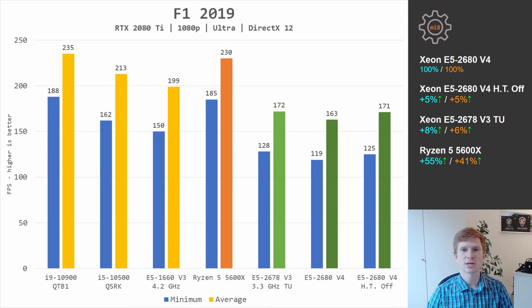F1 2019 is one more game utilizing DirectX 12 API. It loads multiple CPU cores but still heavily relies on IPC. Ryzen 5 5600X beats the Xeon CPUs by 55% and 41%. The Xeon CPUs between each other provide almost identical performance, where E5 2678 V3 is faster than E5 2680 V4 regardless of whether hyperthreading is enabled or disabled.